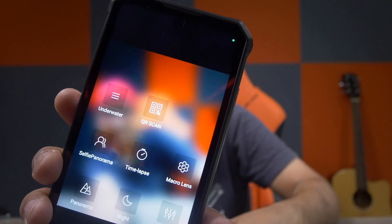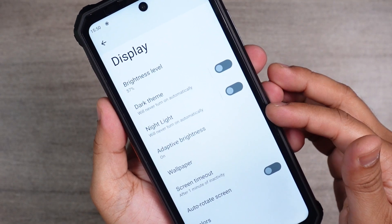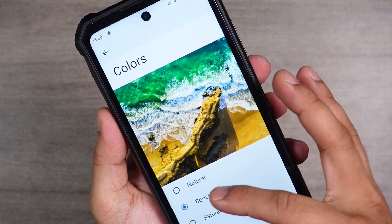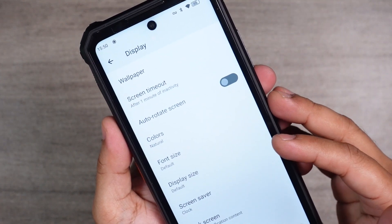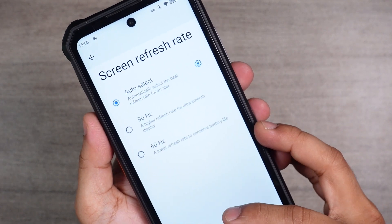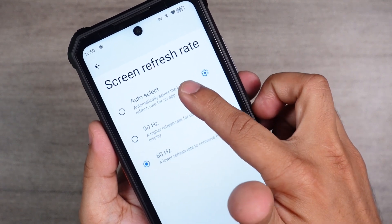There's also a feature to take underwater photos with the WP-19. Let's check how good the FHD+ panel is — it supports 90Hz refresh rate so I'm excited about this. There's a dark theme, night light, adaptive brightness, and many other options. You can select colors like boosted, natural, or saturated. I prefer natural colors. There's also a screen refresh rate option: you can select auto, 90Hz, or 60Hz — I like to keep it in auto mode.